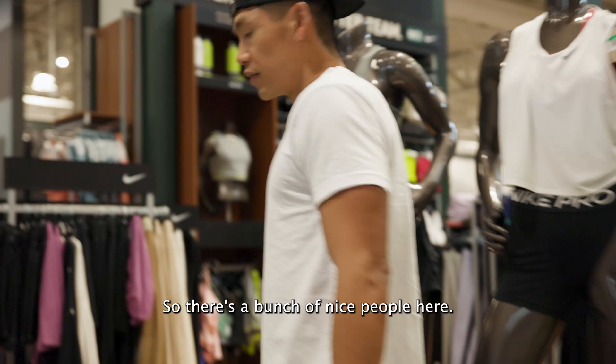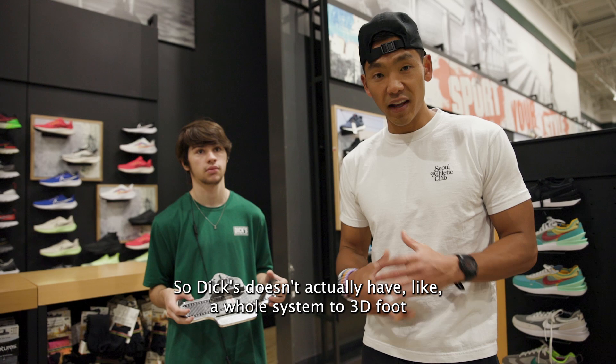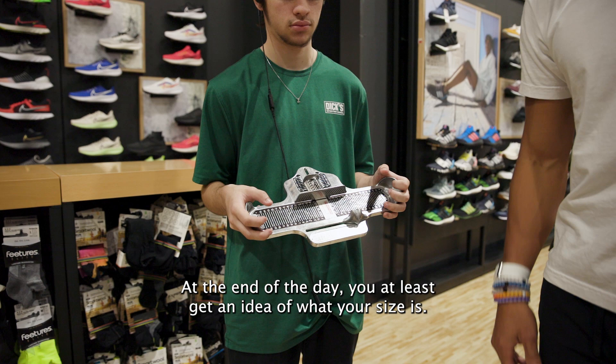There's a bunch of nice people here. What's your name? Caleb. Nice to meet you, man. So we're here with Caleb, and he's about to help me get fitted with the Brannick device. Dick's doesn't actually have a whole system to 3D foot scan and go through the whole shindig of getting your foot scanned. But you don't actually need that if you are a new runner or you're just getting into running.